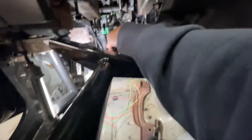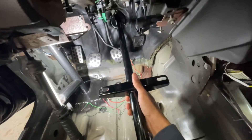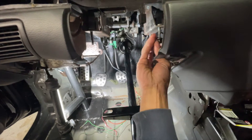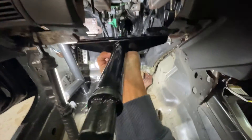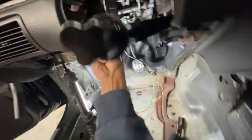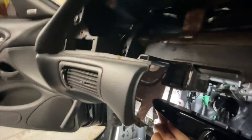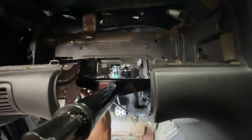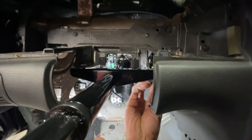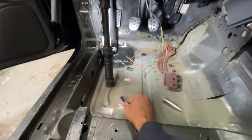This piece now should bolt right in there. The first bolts have to come out. Those are 13mm bolts for the OEM ones here.